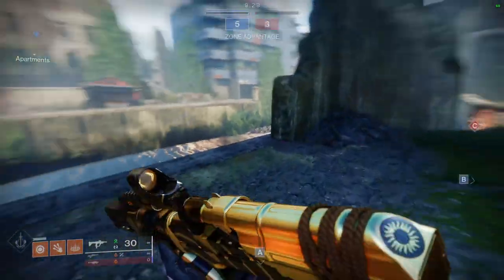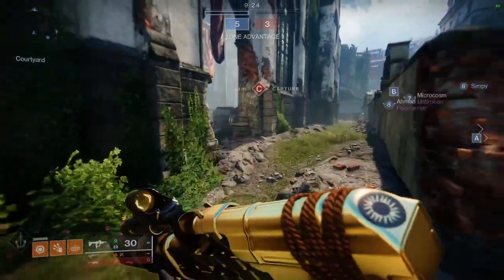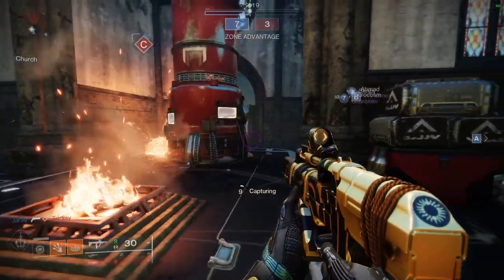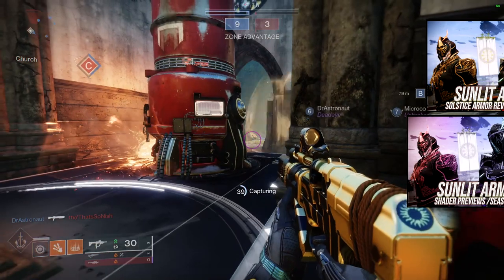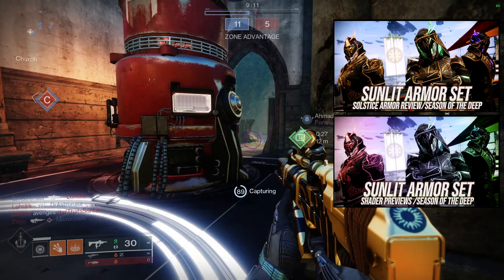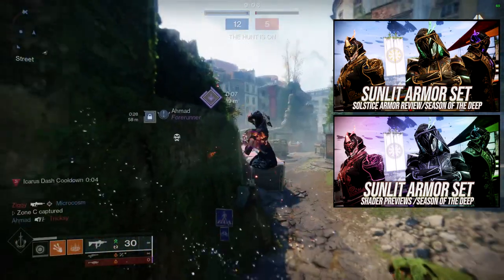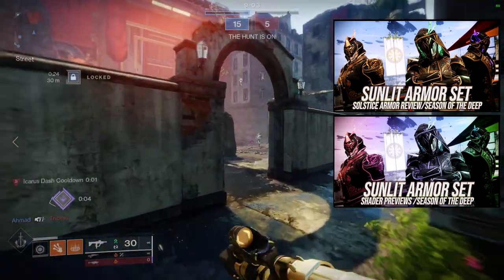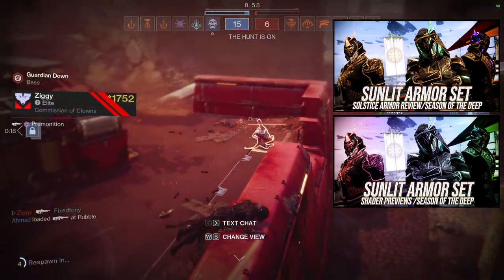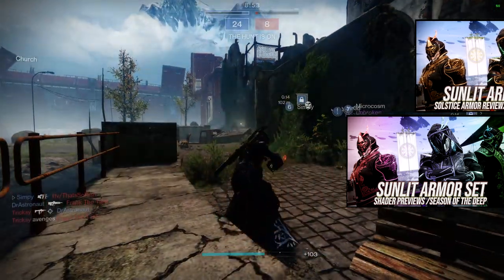Today we're looking at the sunlit armor pieces for warlocks specifically. If this is your first video, we usually review the armor and go over the shaders for all the armor for all the classes. Definitely check those out — you can see how all the shaders look. I have quite a few shaders since I've been playing since vanilla Destiny 2, and the armor review is really good too, covering how it looks, how it shaders, my personal thoughts, and overall information about the armor.